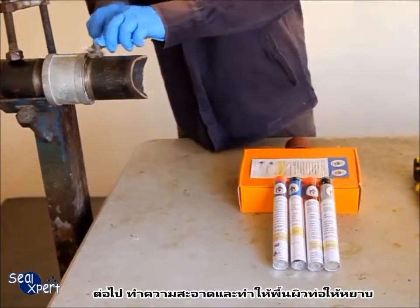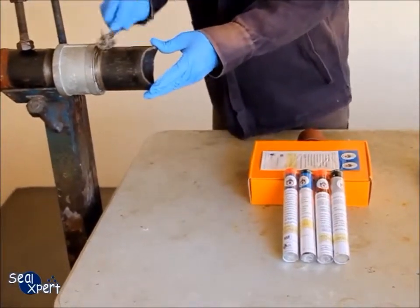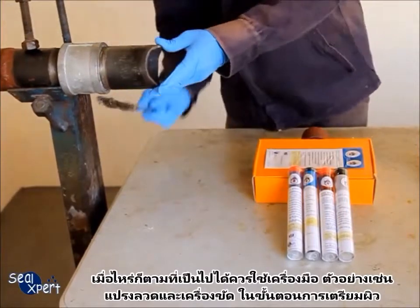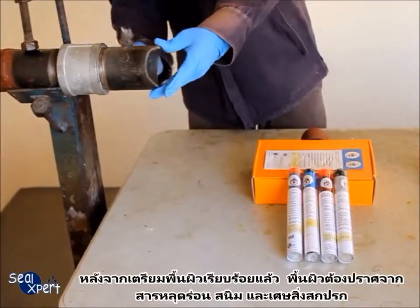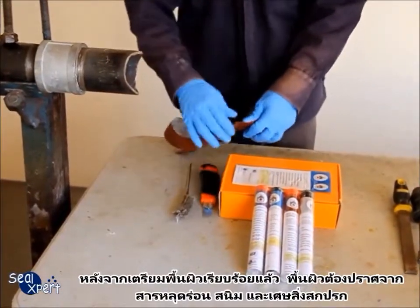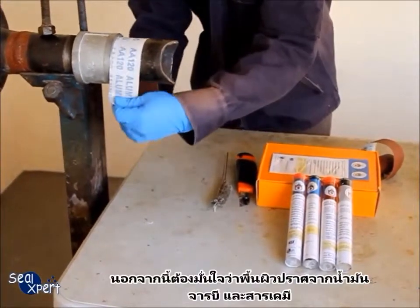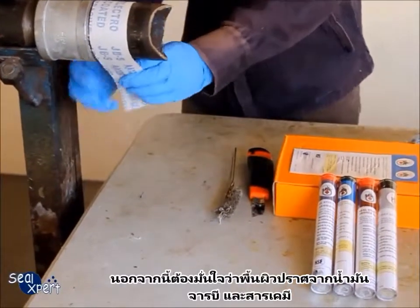Next, clean and roughen the pipe surface. Whenever possible, you should use a mechanical power tool — for example, a wire brush and sander — to perform surface preparation works. After surface preparation is completed, the surface should be free of loose particles, rust and debris. Also ensure that the surface is free of oil, grease and chemicals.